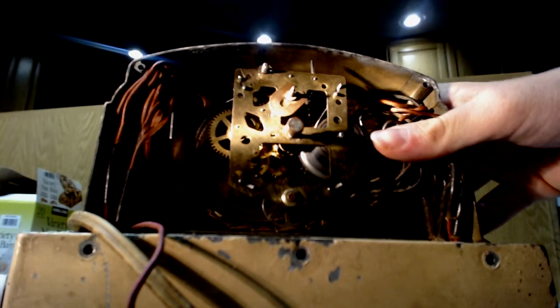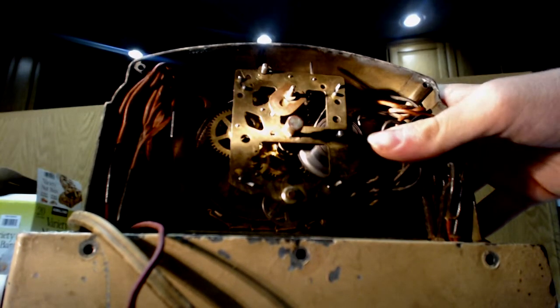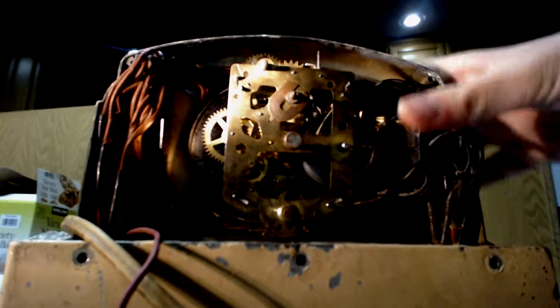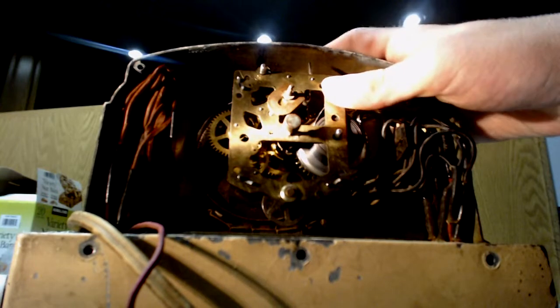I've even been on eBay before and I've just scrolled down the alarm clock section, dreamed about all the old clocks. Although I do like new clocks, I do prefer old clocks.